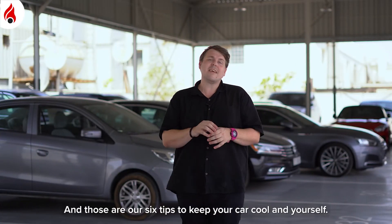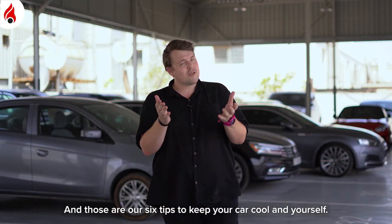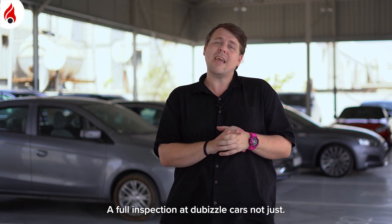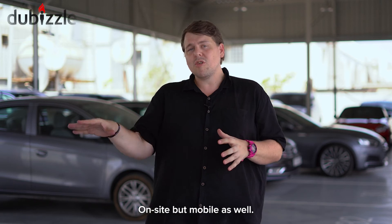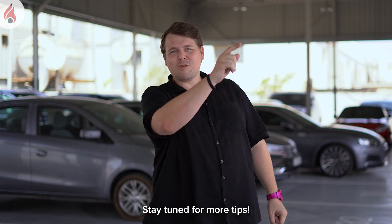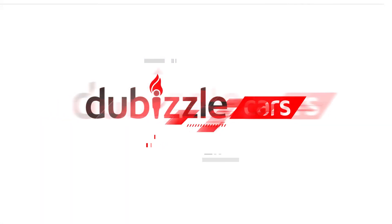And those are our six tips to keep your car cool and yourself during the summertime. Remember that you can book a full inspection here at DeBizzle Cars — not just on site, but also mobile, so we can come to your office or your home. Stay tuned for more tips. Thanks so much for watching.